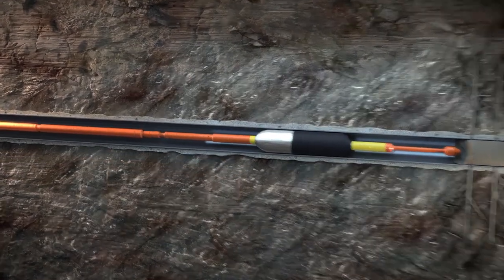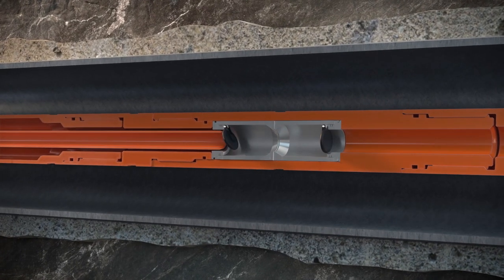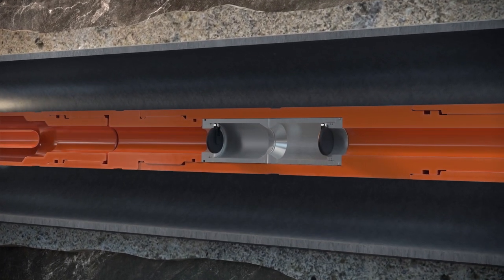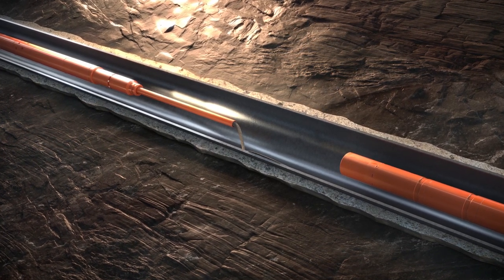The pull release is activated, causing the dual flapper valves to close, isolating any differential pressure from above or below. If required, a cement plug can be placed above the inflatable cement retainer.